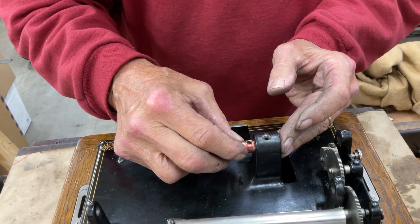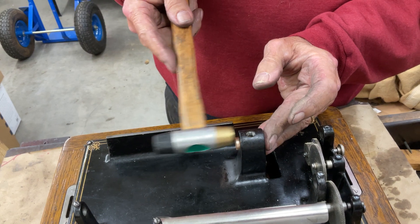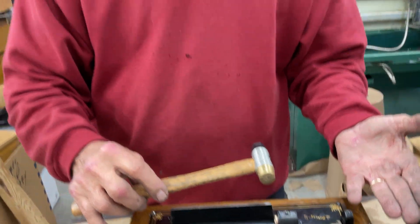And then you just come in here, and there you go — it's in place. Now the shaft will come in and everything will be aligned. And that's my tip for the day.